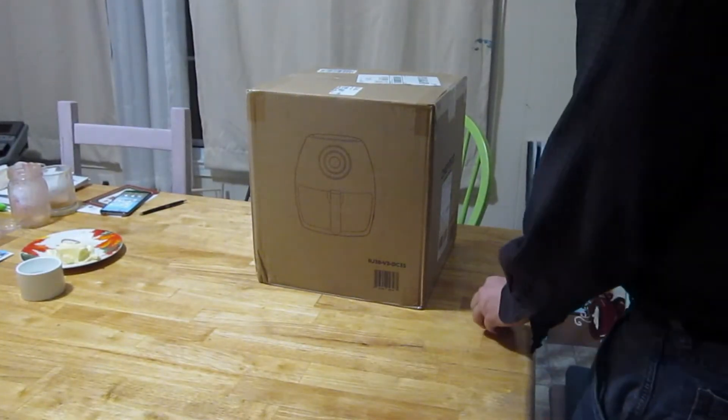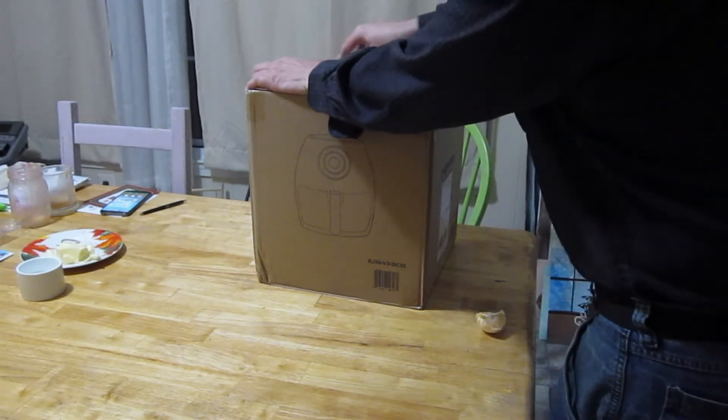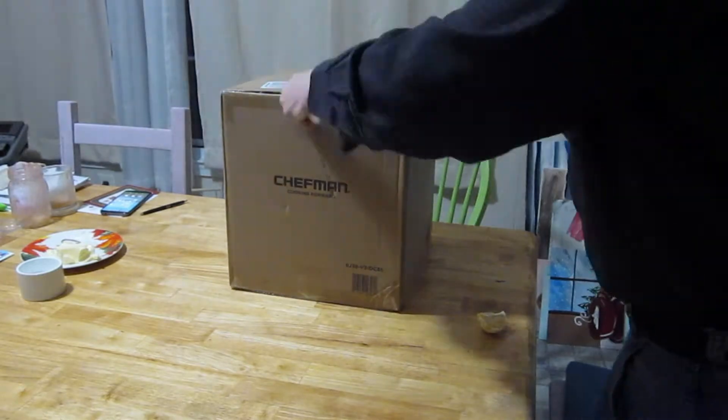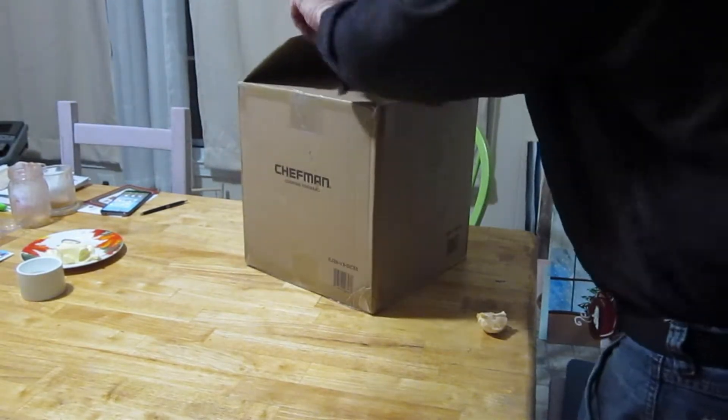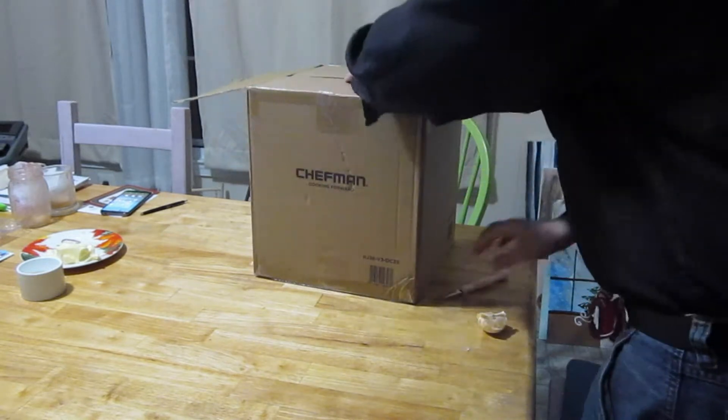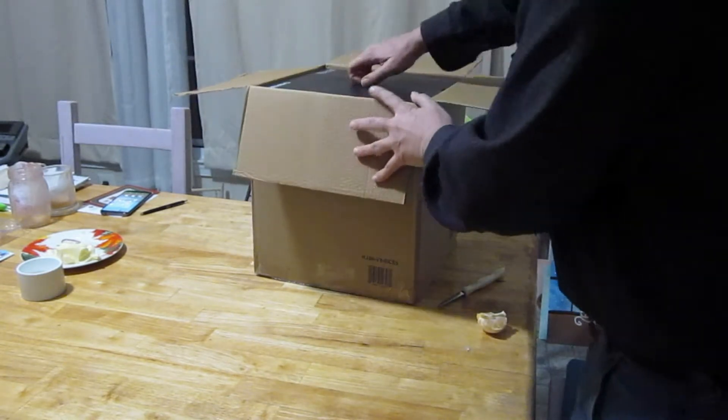Okay, looks like I finally arrived. Let's see what's in here. There we go. Oh, there's a box inside the box.